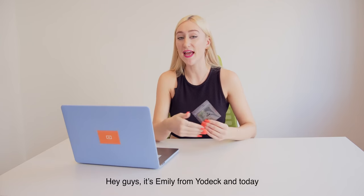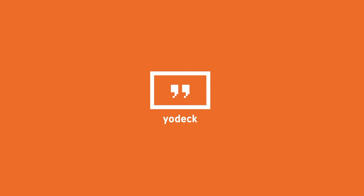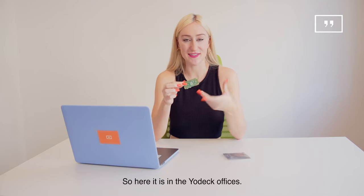Hey guys, it's Emily from Yodek and today I will be unboxing the brand new Raspberry Pi Zero 2. Here it is in the Yodek offices.